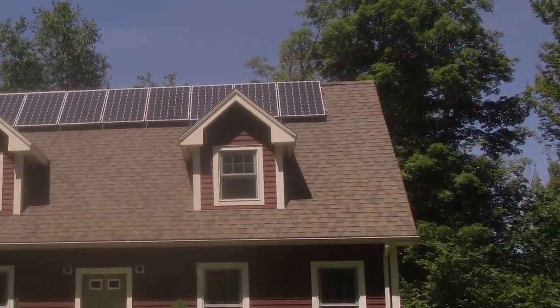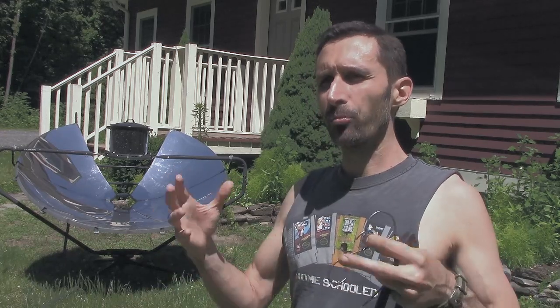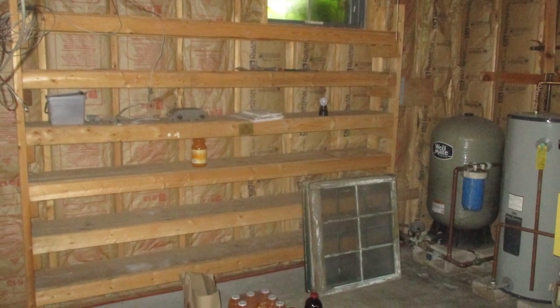Hey everybody, this is practice and I'm here at my normal house starting my first project to get it to a place where it's a more prepared, more resilient kind of house. What I'm working on today is my pantry and kitchen storage - they all work together. This place has a really large basement, and when I first saw it I was thinking I could put a lot of pantry items down here.